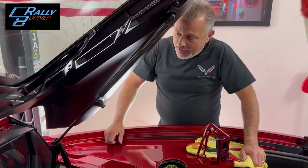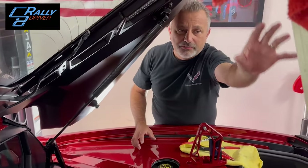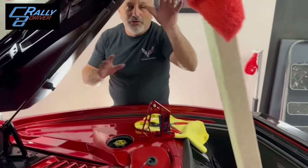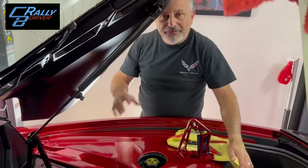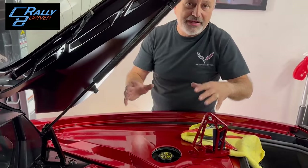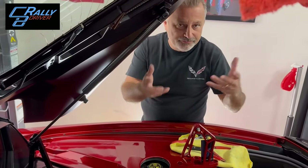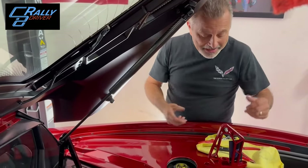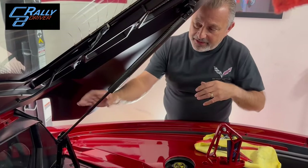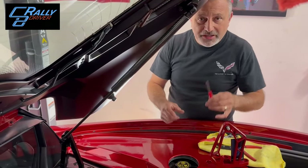We're here under the car. Before we get started, as you can see, we're using a two-by-four with a towel to hold the trunk up. If you have a friend to help hold it up while you're doing this, great — but we're basically doing this with just me since Larry is doing the filming. This way you support yourself and can get these struts off without hurting anything. You're going to need a small screwdriver.